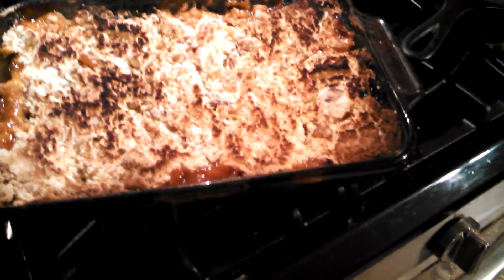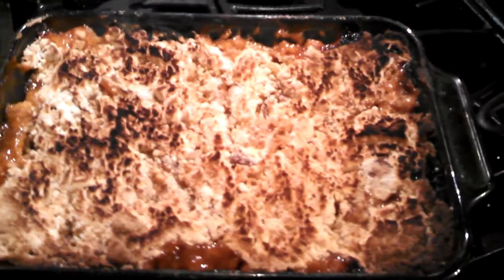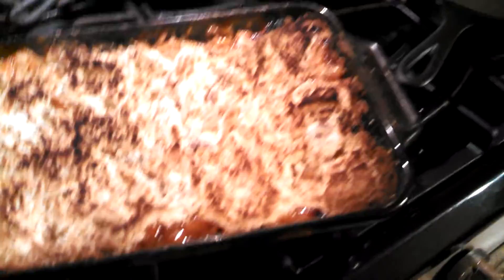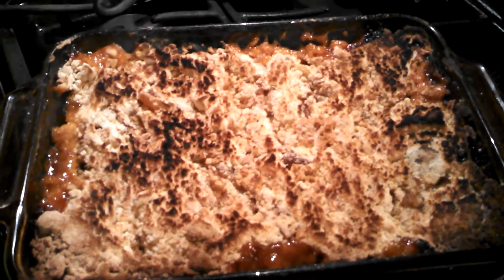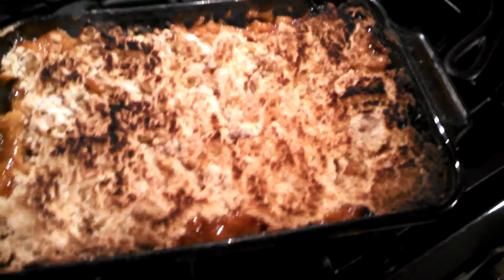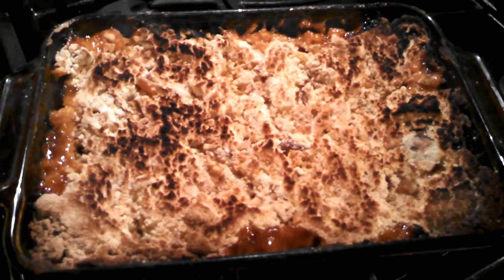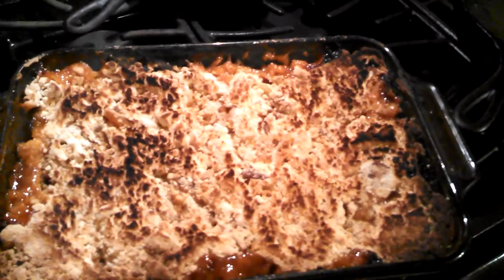My mom told me about this easy way to make it. This is my second time doing it and it's pretty good. You just put a cake mix — regular yellow cake mix, white, whatever you want. You could probably do chocolate cake too. You just put the powder from the cake mix right on top and put it in the oven at about 350.